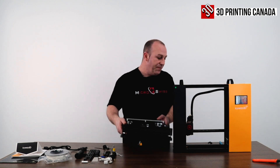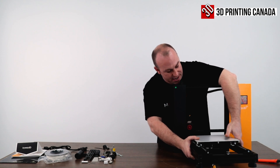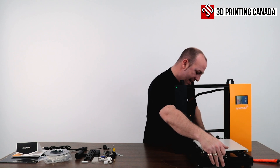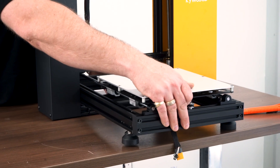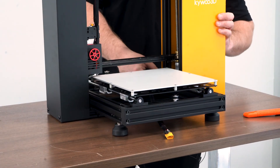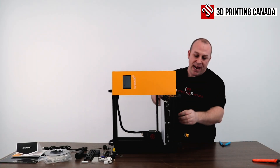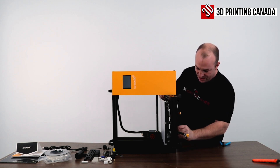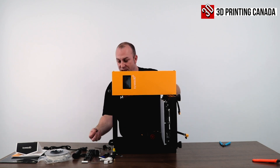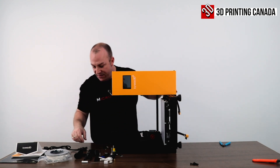The next step: carefully take your base plate, move the bed a little bit forward, and slide it in. Then tip the printer on its side — just remember to keep your hand on it so it doesn't run away on you. In the kit they've provided four screws to secure the base plate to the frame.